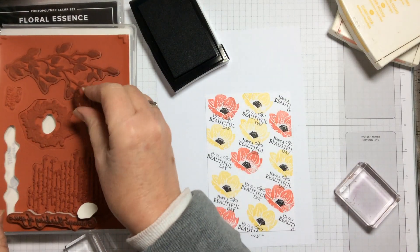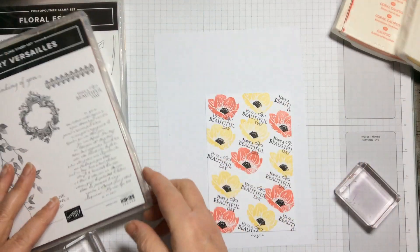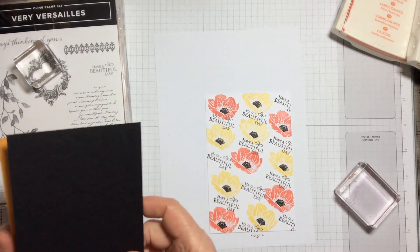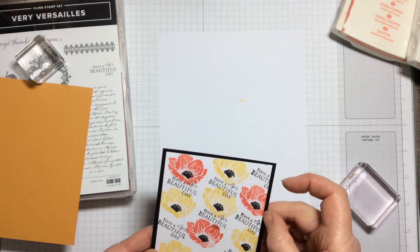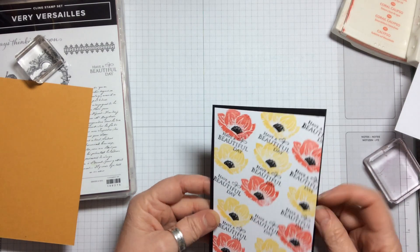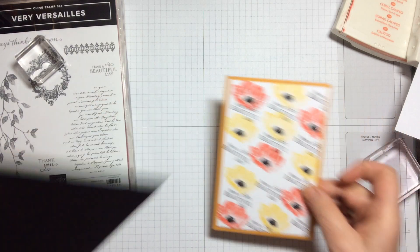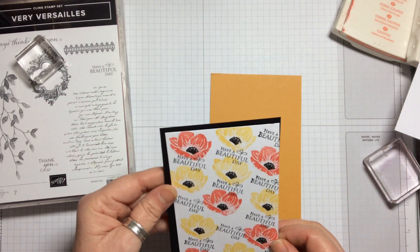Now we're going to put this the other way around and choose a backing colour. I've got two options: one is black and the other is Crushed Curry. With the black it probably stands out the best — that looks really rather nice. With the Crushed Curry it gives a slightly paler look, which is quite pretty too depending on which colours you prefer. You could even use the Calypso Coral, but for me the black stands out just beautifully.